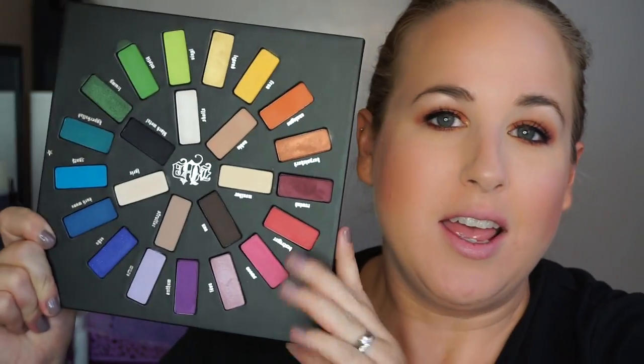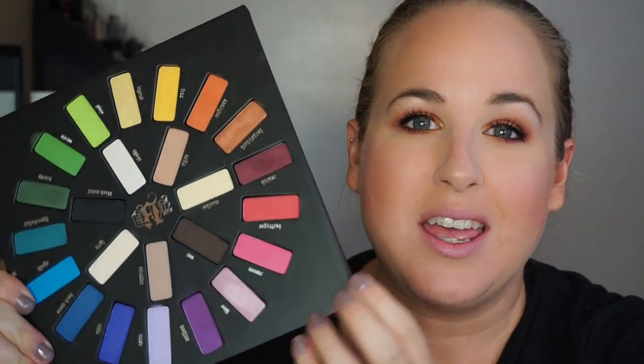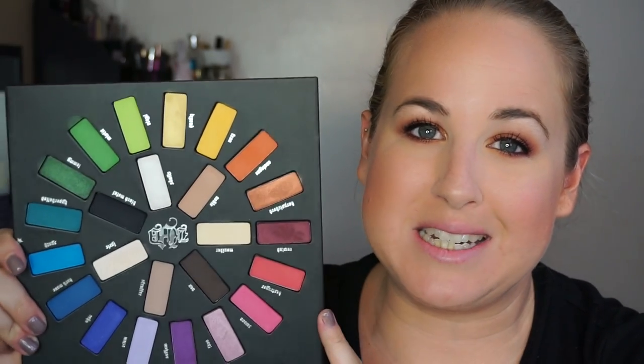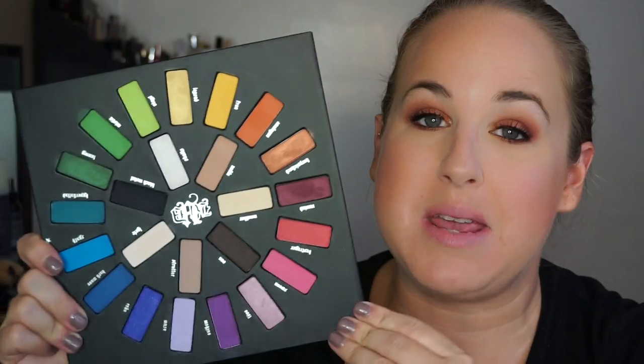Final thoughts on this palette: besides the adorable packaging, so far this is the front runner. She did such a good job. This eye look was so effortless and easy. There are a couple I'm a little disappointed in, but everything else is freaking amazing. Because this is limited edition, I would definitely get this — I think this is a must. The price is no more than any other palettes coming out right now.